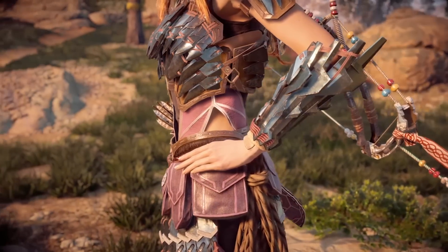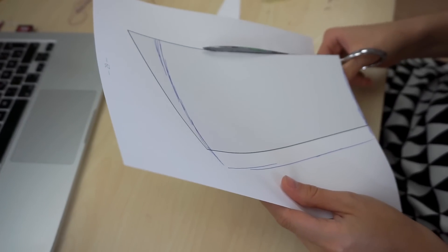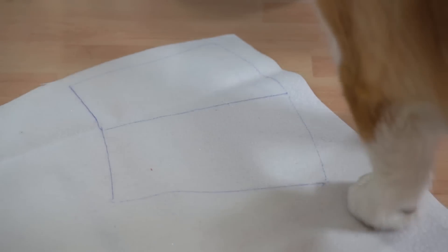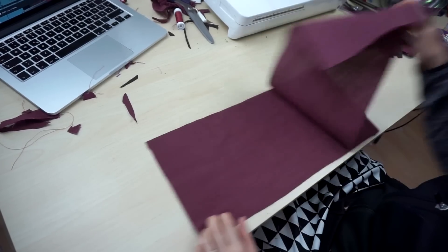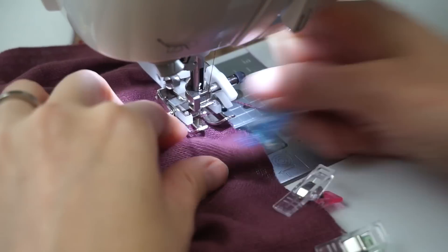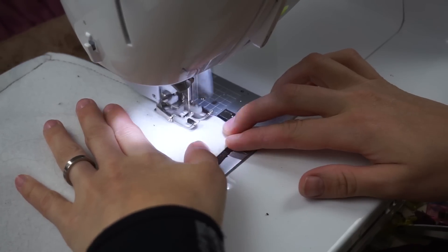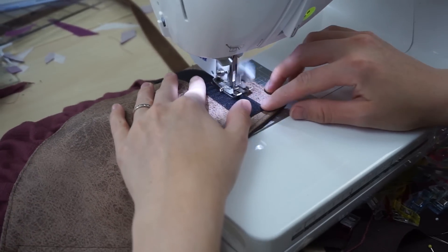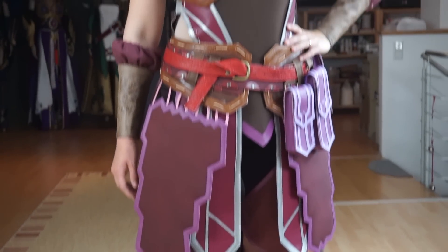And finally, the bracers. The pattern was from my PDF armor collection. I changed it a bit and traced the shape to my material. For the purple part of the upper edge, I simply cut out a long piece of fabric, ruffled it, and added it to the bracer. Next, I sewed on the lining, turned it inside out, and placed strips of velcro for the attachment. Bracers done as well!